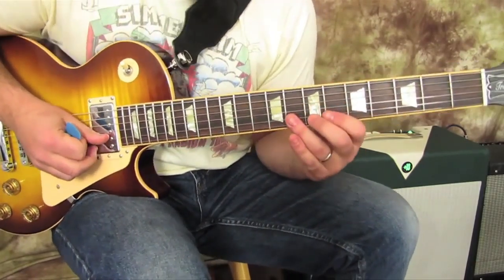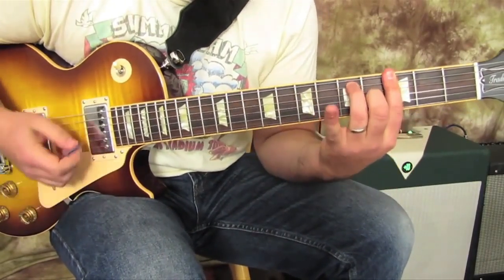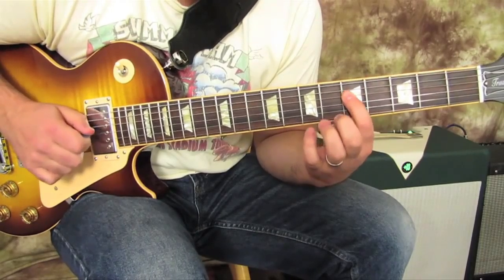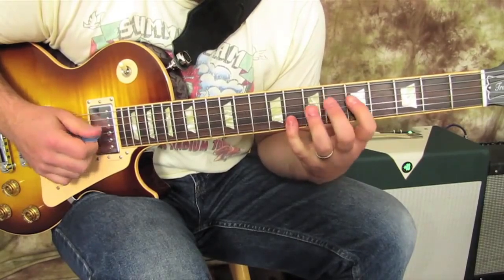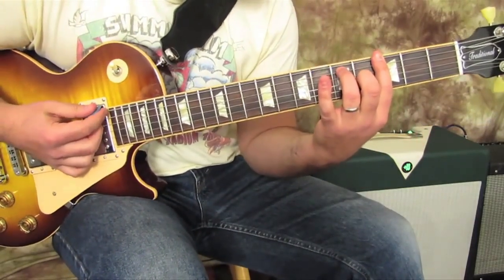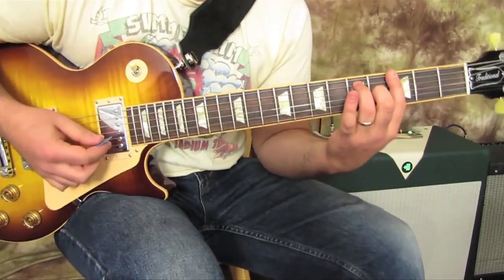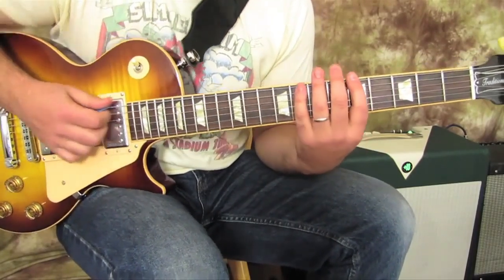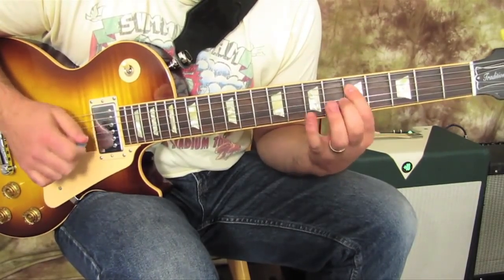This is a position of G mixolydian, but we've got to know where the G roots are so we can resolve our licks as we're learning to use this position. Here are our roots for G mixolydian: the fifth fret of the D string, and then the eighth fret of the B string — those are our roots. So if I loop a G7 chord, I can play everything we did for D Dorian, but now everything resolves to the G root note.